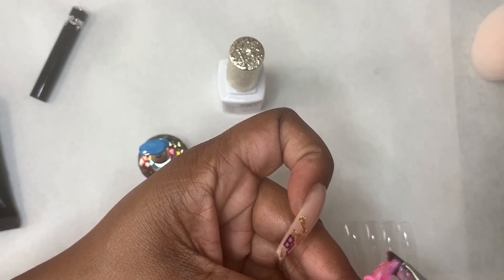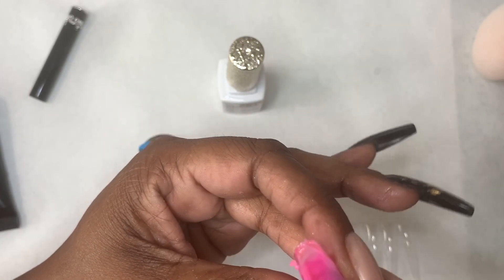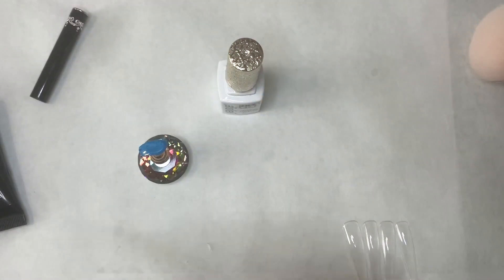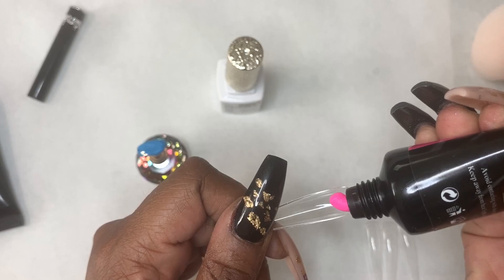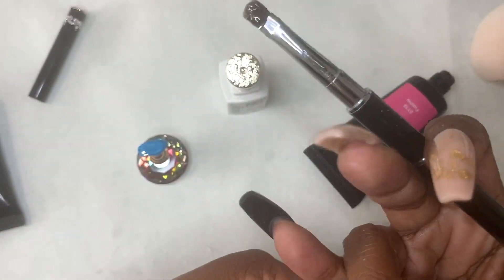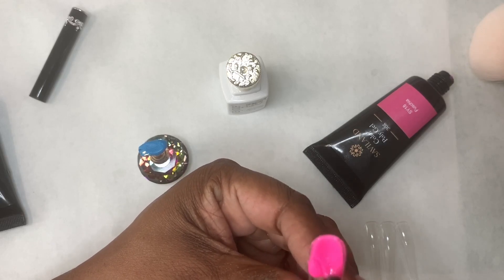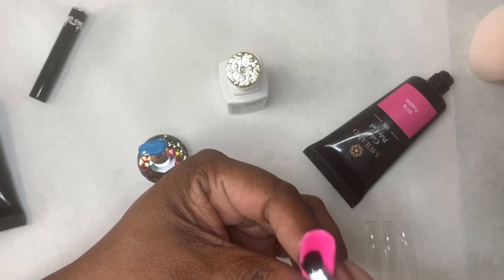So doing a polygel marble, you have to be really cautious of how much polygel you use or you're going to end up with blobs like me. I went in with too much polygel and it started to get on my fingers, so I ended up throwing that nail away. Maybe I was being too ambitious thinking I could do a marble on my first nail. So I'm just going to go in with this Fuchsia by Saviland and just do one nail, one color.